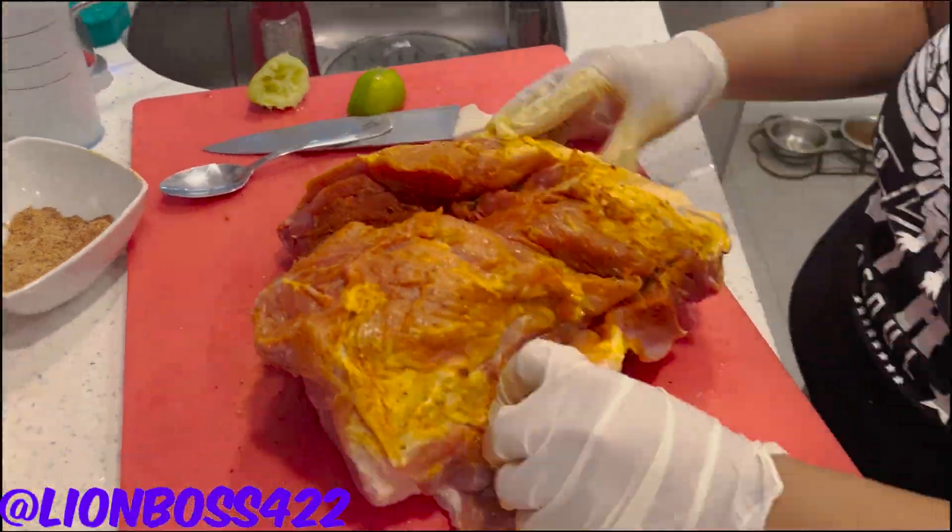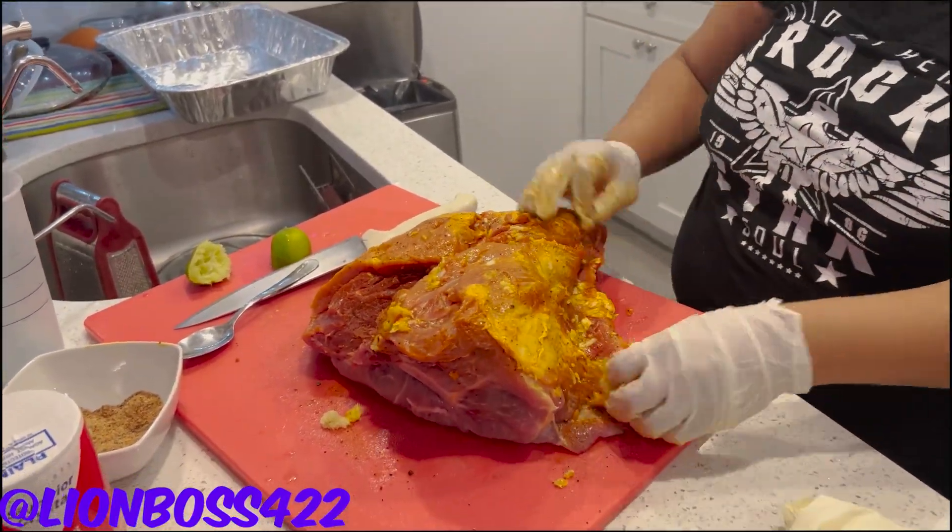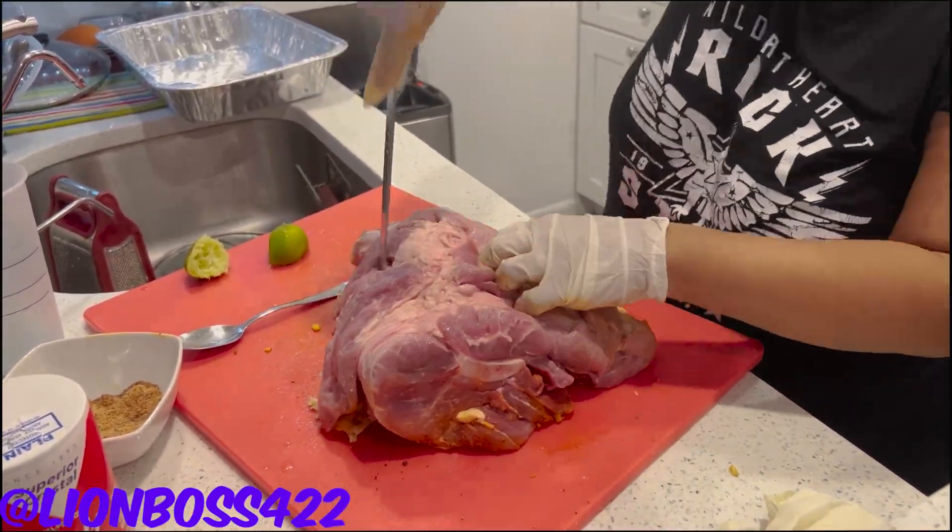Hey, what's good people? It's Lion Boss. I'm here cooking with my mom. We're making some pernil. This is for the holidays, you already know what's up.